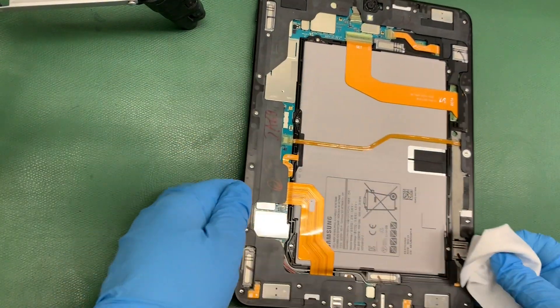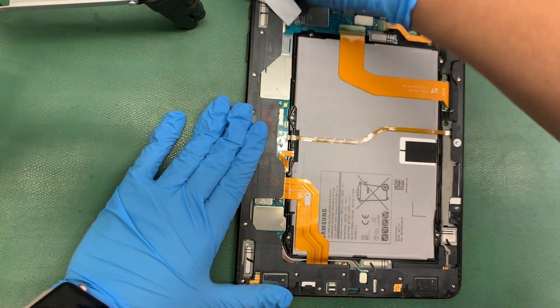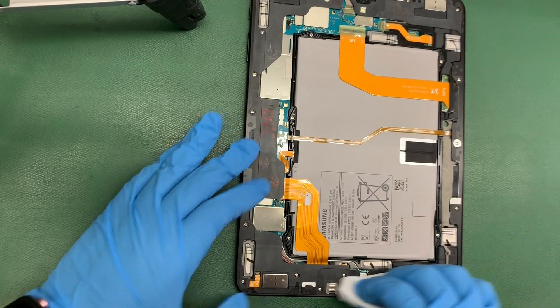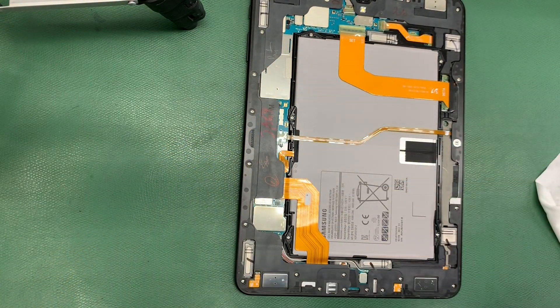Another reason why it's good to clean this properly is because if you leave any pieces of glass, the new back glass can crack. Un importante paso, ¿por qué le limpiamos todo bien allí? Es porque si no le limpian bien, cuando le pongan el vidrio nuevo, se puede quebrar.